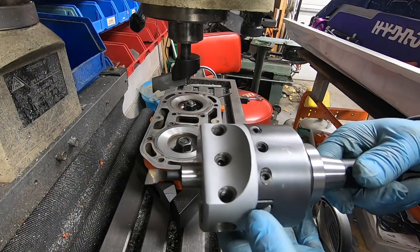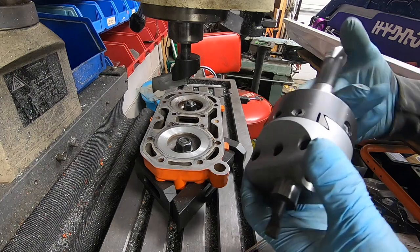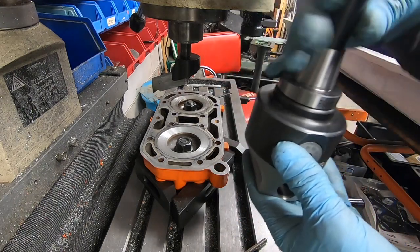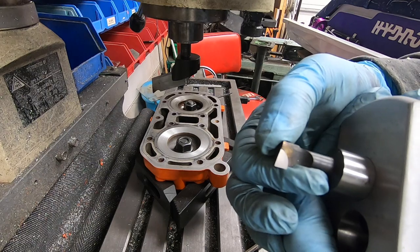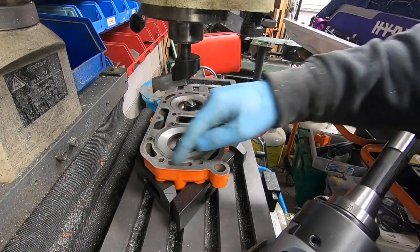Alright, so I realized that I have one of these — it's an adjustable boring head, which means I can mount this into the mill. It spins around. I'll basically modify this so that it's shaped to cut an o-ring groove, and then I can adjust this tool so that it cuts the right diameter.